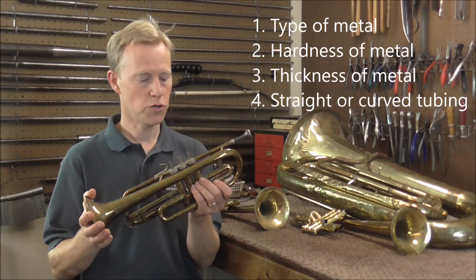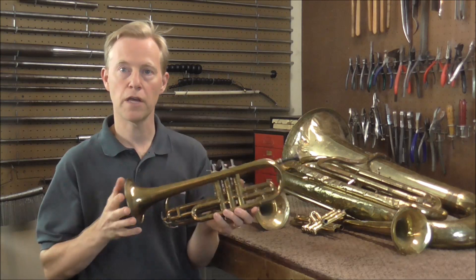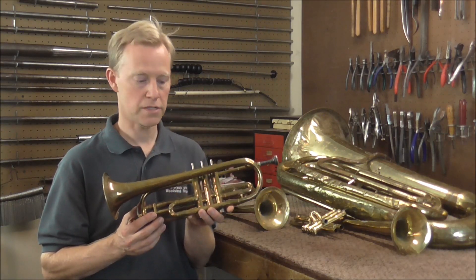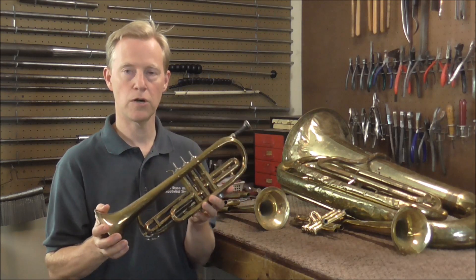The next question is: is the tubing straight or curved? This is a curved part of tubing, and then this is straight, and that's going to affect how you get the dent out too. Straight mandrels are usually the easiest tool to get dents out with, but if you're going around a curve, the straight mandrels will not go around the curve, so you need other tools to get the dents out for those.